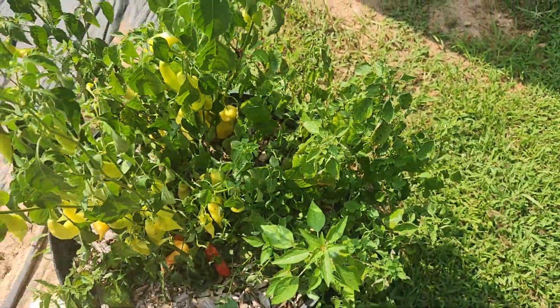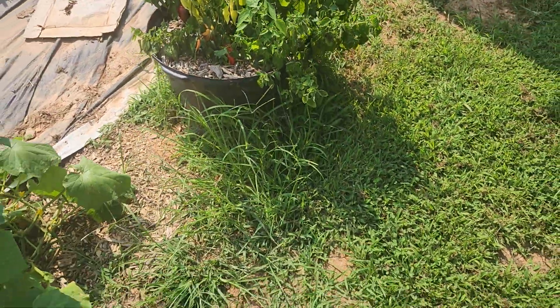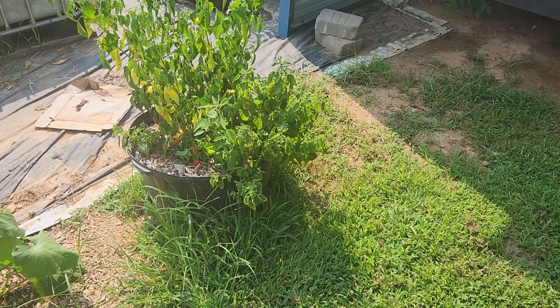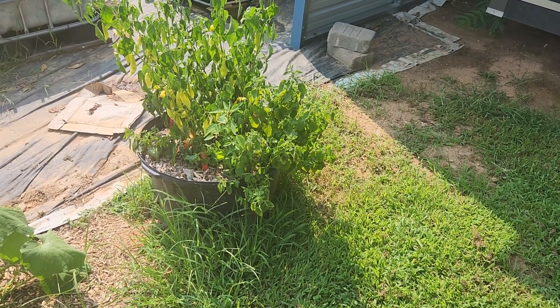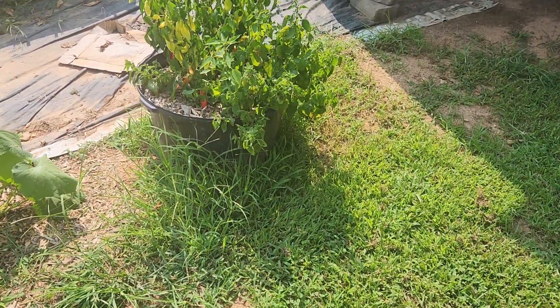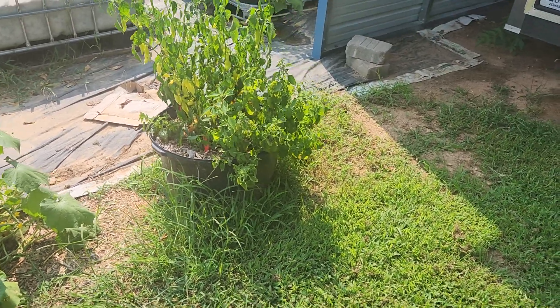These sugar rush reds were the same as the ones in the raised bed. They were started from the same seeds on the same day inside, and transplanted outside on the same day — in this pot and in the bed. There's some grass shading the pot a little now, but for the most part it's in the sun.